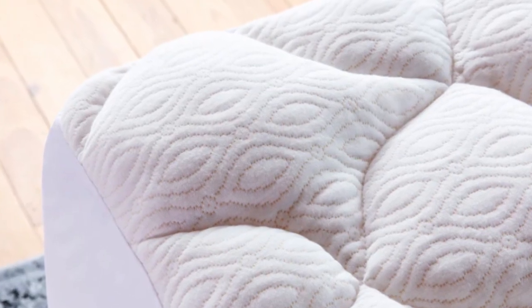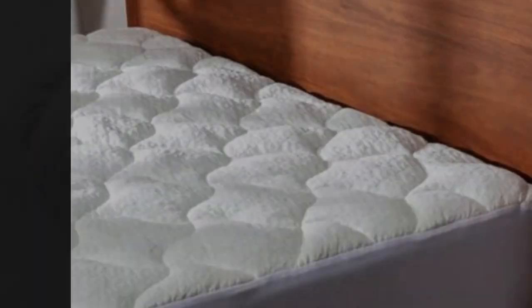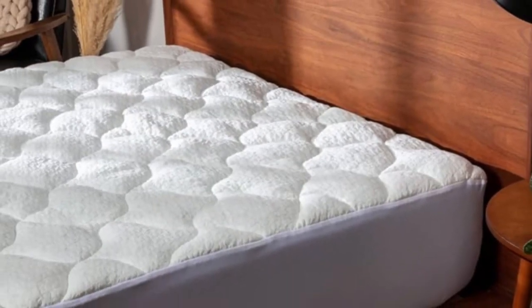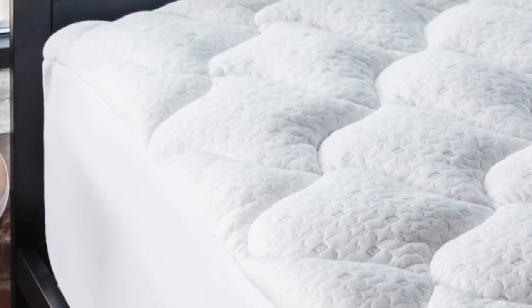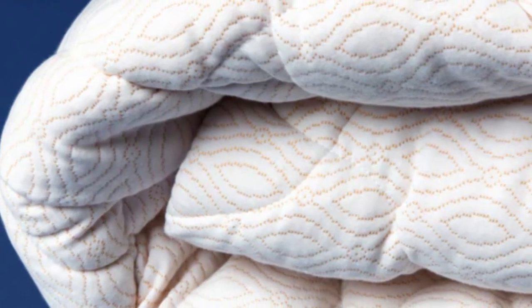While other mattress pads don't seem to change the feel of your mattress at all, in our testing process, we felt this pad was very comfortable. Its filling contours to your body's movements and curves and feels more like a pillow top than a mattress pad. A layer of down-alternative fiber fill made us feel that this simple addition would convert any mattress into a more comfortable one.